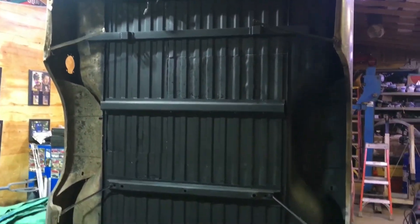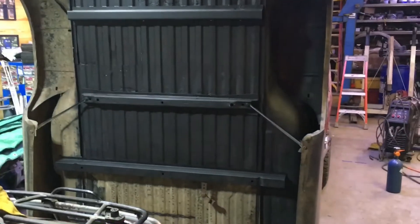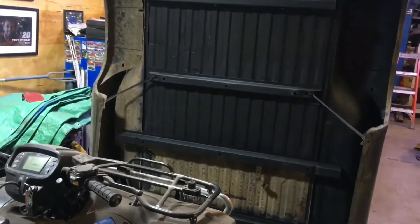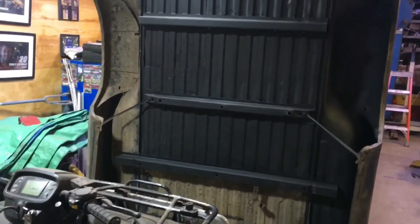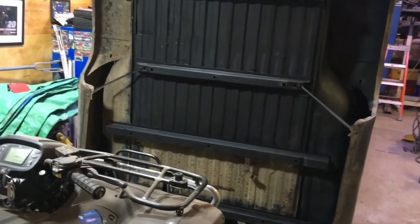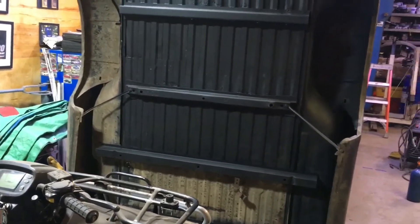You can see all the new cross members are in, all the panels are welded in. Once I get that other side rust encapsulated, I'm going to lay the bed down on the ground here so we can get it primed. And then I've got one little patch panel that butts up against the cab on the box that we're going to take and fix.